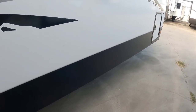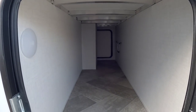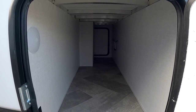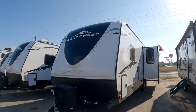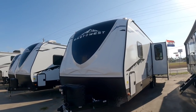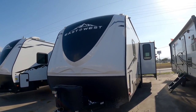Let's take a look at the pass-through storage up here. It's very nice — probably about two feet wide, about two and a half feet tall, and it passes all the way through except for a small cutout for the wet panel on the other side. Something really cool about these East to West units is that they have a small solar panel already installed on top, which helps maintain the battery and run something like a 12-volt refrigerator.